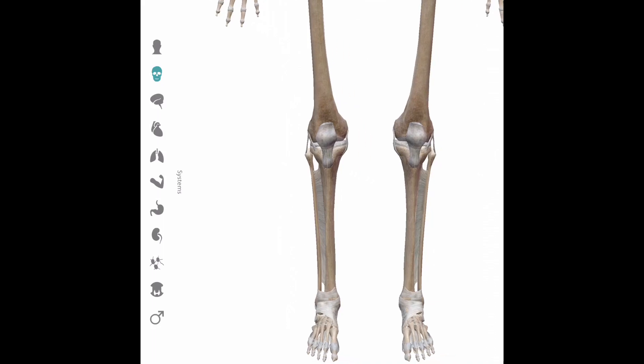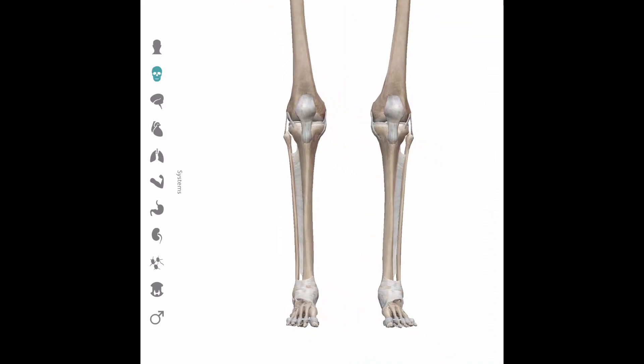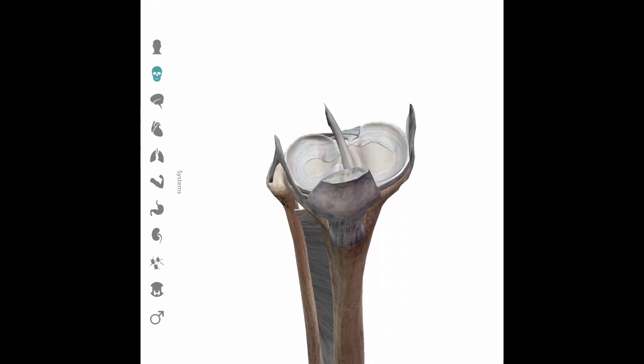In summary, the heel hook uses the calcaneus as a lever to apply rotational torsional force to attack the knee. The most common structures that can be injured are the anterior cruciate ligament, and depending upon whether it's an outside heel hook or inside heel hook, the medial collateral ligament, the lateral collateral ligament, and the menisci.